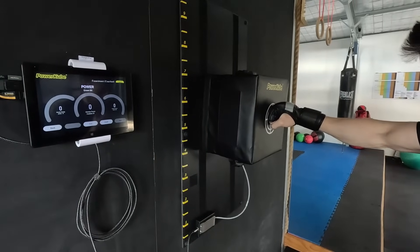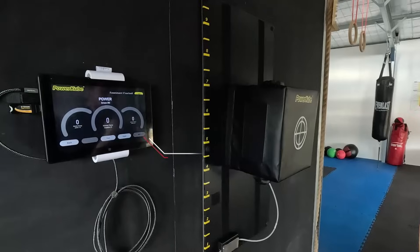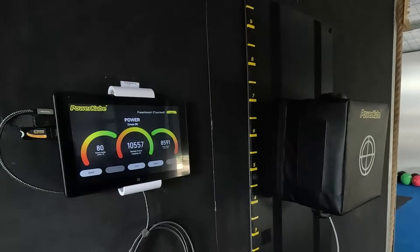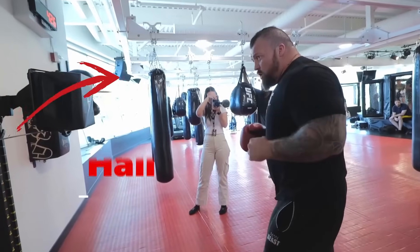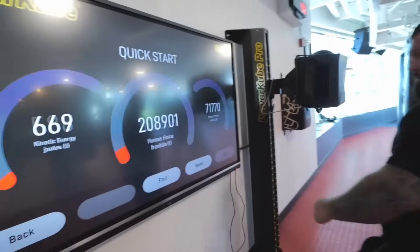Let me explain our testing methodology. The power cube measures kinetic energy in joules and power in watts, with a third measure called Franklins — after the inventor — being a combination of the two. If you'd like to learn more about how the power cube measures, check out my video breaking down Eddie Hall's world record punch.